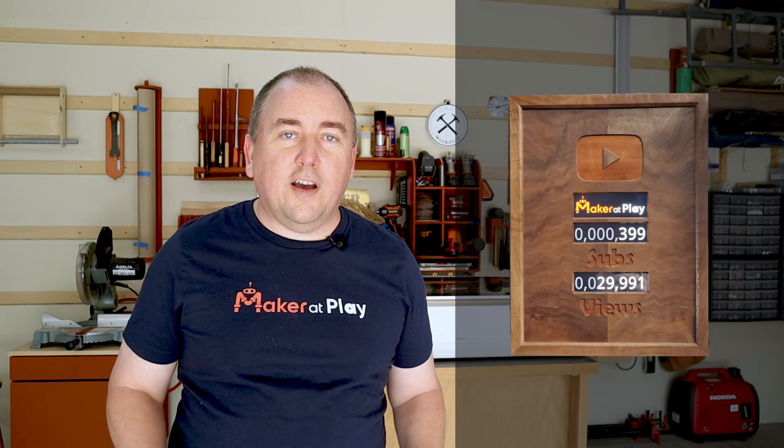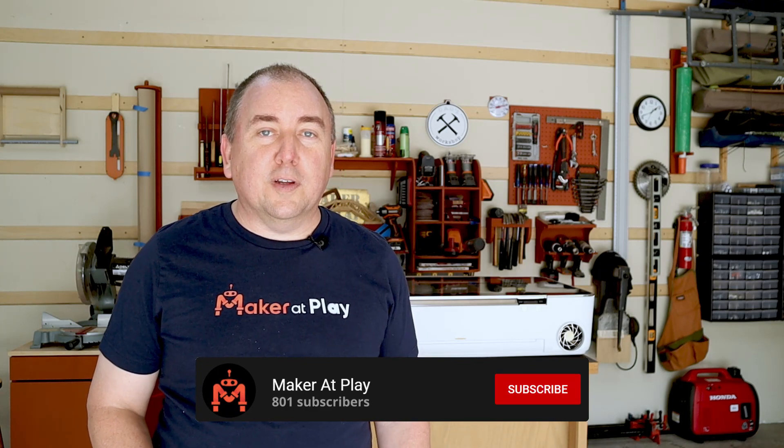Welcome to Maker at Play. If you're new here, I'm Michael and I like to make things. Normally these things are made out of wood and have electronics inside of them, and those electronics run code. I share all the details of how I build my projects on this channel and my other two channels dedicated to woodworking and programming. I'd love to have you as part of the Maker at Play community.